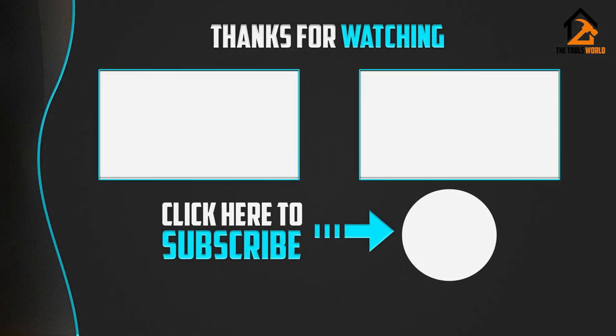Thank you for watching guys, I hope you liked this video. If this video was helpful to you, please make sure to like, comment, and subscribe.